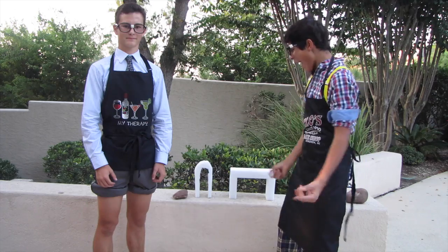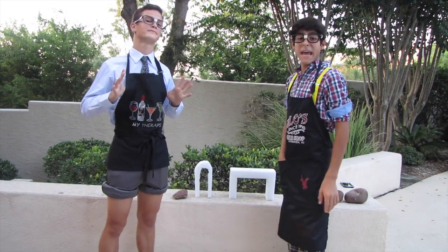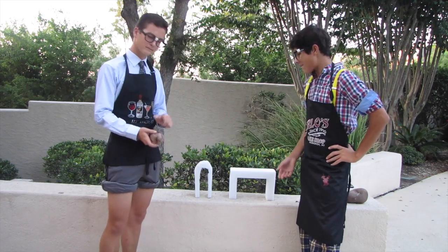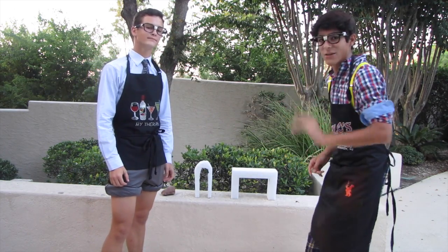Okay, guys, so we're out here in our obviously fancy facility, in our fancy facility aprons, okay? So today, we are gonna test these and show you how the arch can hold more weight than the regular beam, you know? Okay, so let's go.